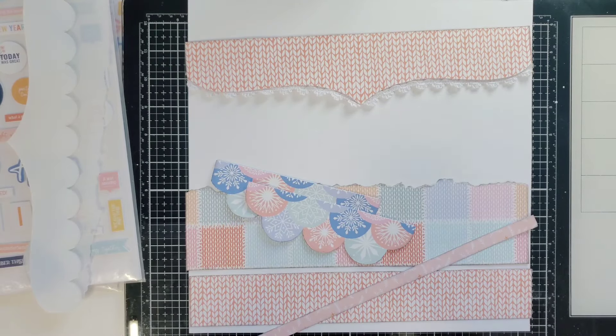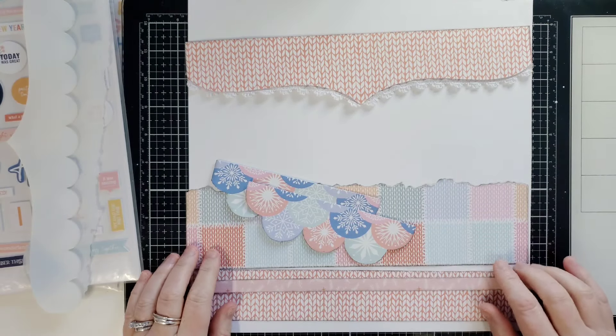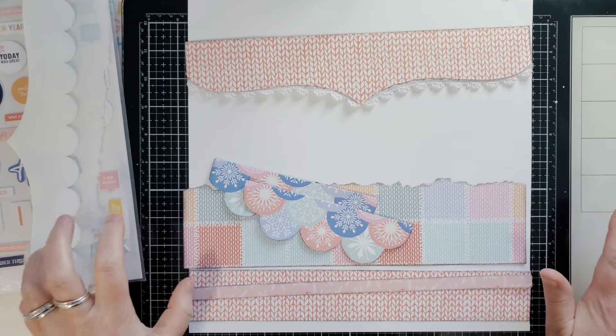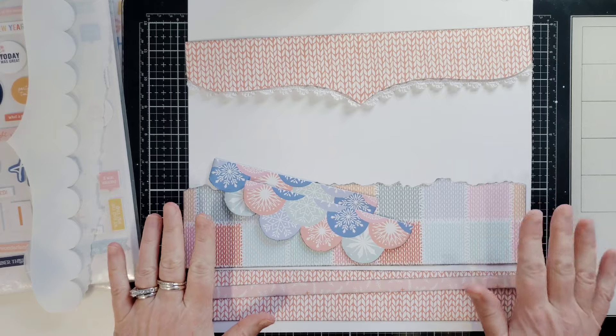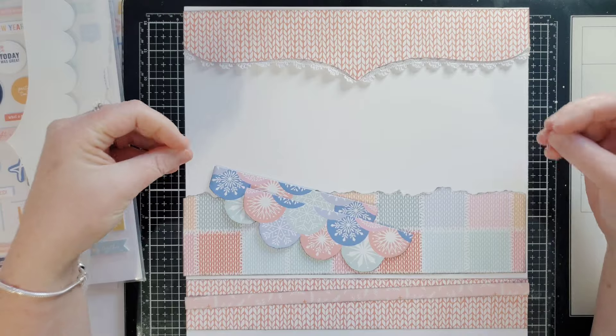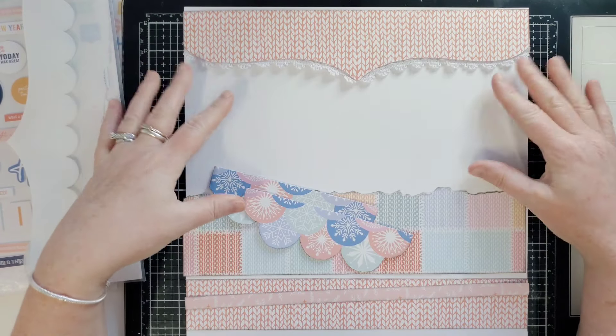Hi everyone, this is Joanne. Welcome to my channel and the BrambleFox channel as well. I'm going to use a whole bunch of things today. I absolutely love the December 2023 Hip Kits. It's winter themed, but the colors are just absolutely beautiful.